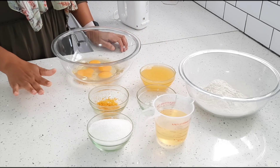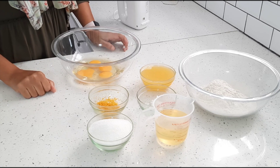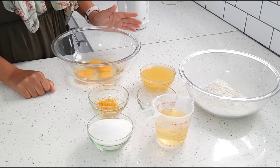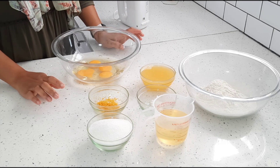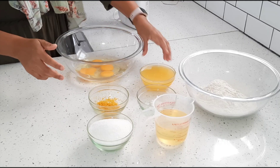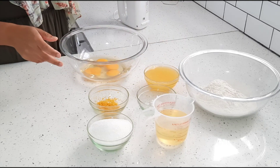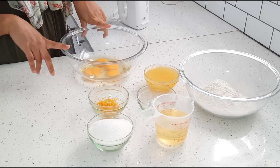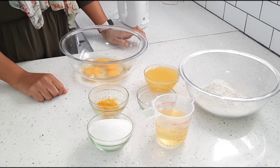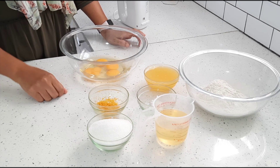Hi guys, welcome back to my channel, I hope you're all doing really well. Today is day six of Ramadan and I wanted something light and fresh as a treat tonight, so I've decided to make an orange cake. This is one of my favorite recipes. I'm preheating my oven at 180 degrees Celsius.